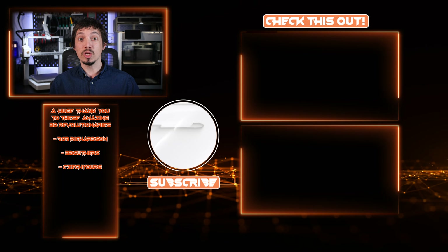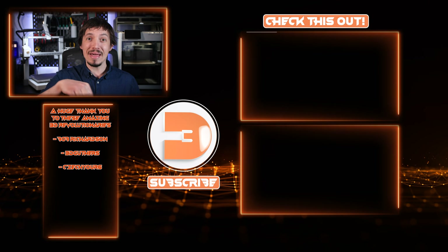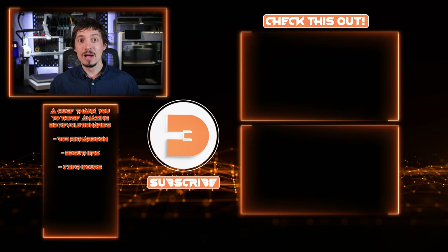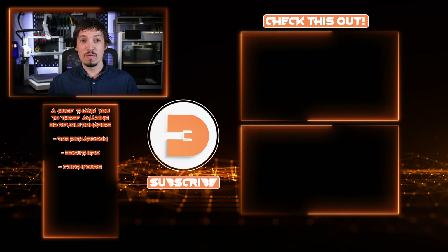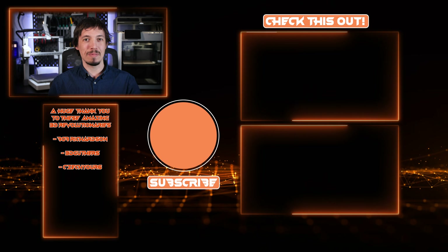If you found this video useful, please hit the like and subscribe buttons — it makes a huge difference. I've got a lot more videos on the way which I'm hoping you'll find really useful. Thanks very much and until next time, happy printing. If you'd like to support the channel, hit the join button below to get access to exclusive goodies including the 3D Revolution Discord community, and check out some of my other videos.